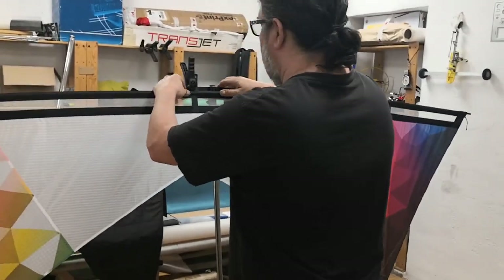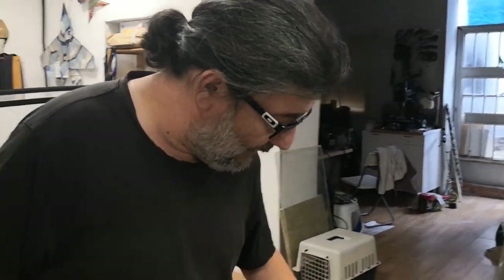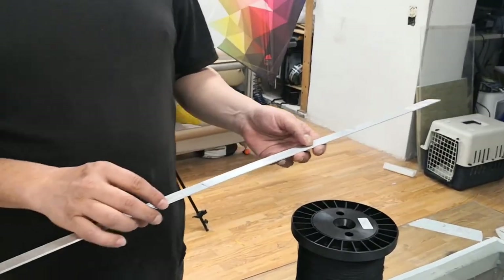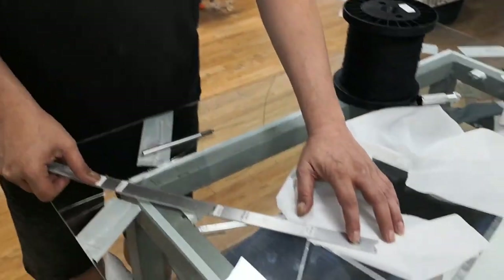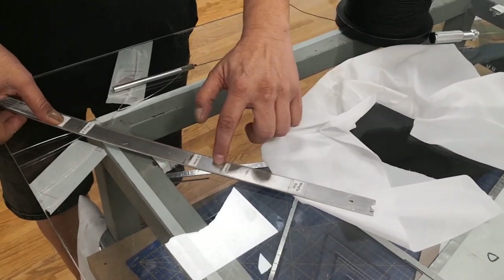The kite is now sitting here and stable. Now we begin with the process of making the bridle. For making the bridle, I use my bridle stick. I have all the measurements I need in here to cut. This is the beginning, and maybe you can find some useful ideas in here. This is my bridle stick, and there are a few technical details here which are interesting.